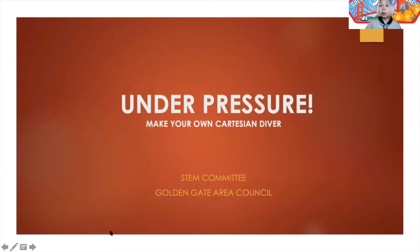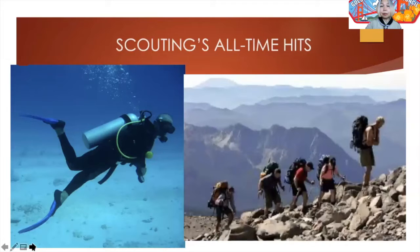We're going to be doing this by creating our own Cartesian diver. Before we get to our activity, I wanted to explain the relationship between air pressure and a couple of really fun activities you're likely to be doing as scouts. One of those activities is mountain climbing, and the other is scuba diving — one is very high up, and one goes far below sea level.